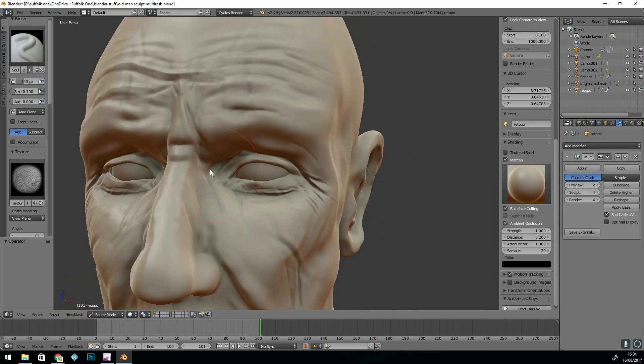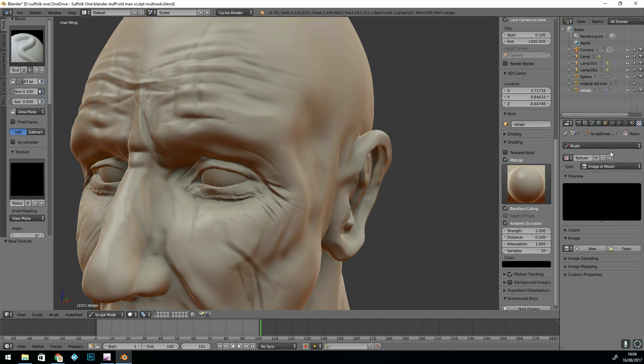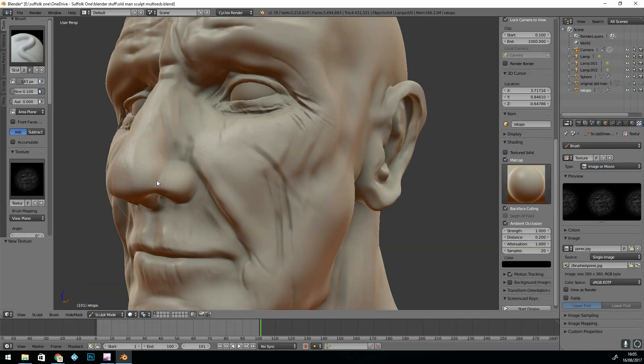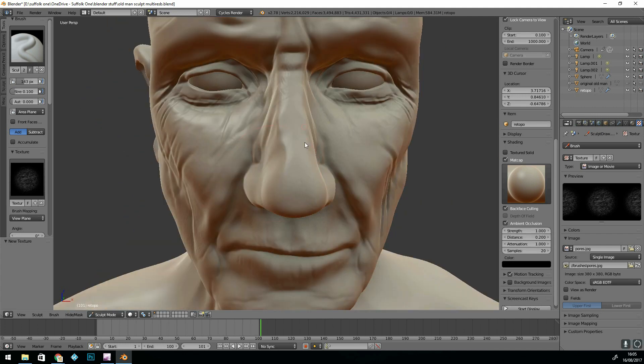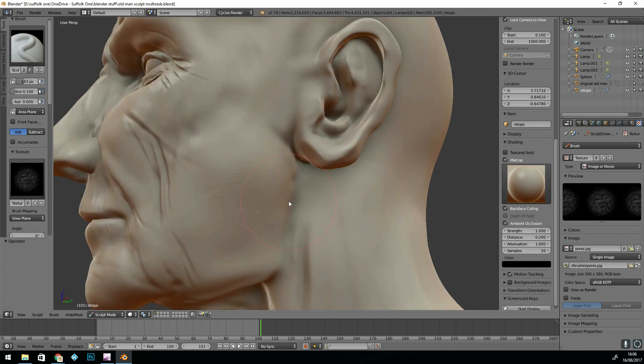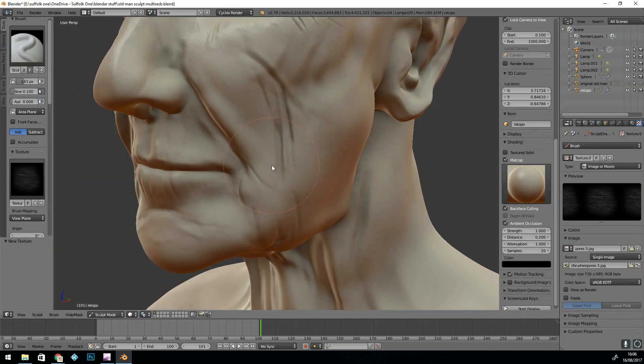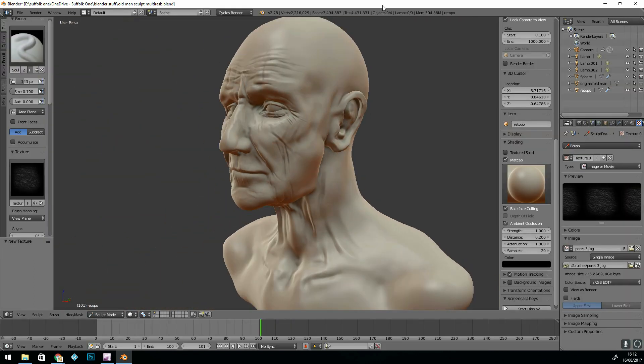This is the other great thing about the multi-resolution modifier. I can start adding textures to the brushes using the anchor paint method. I can then click and drag and just make sure the flow is going in the right direction, so all the wrinkles are going in the same direction as you'd expect them to go on the skin.